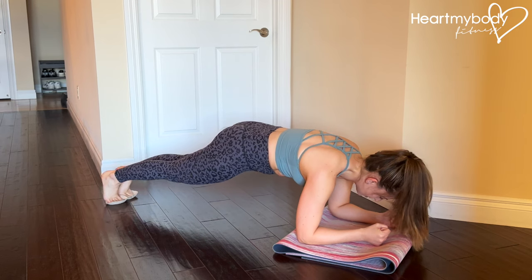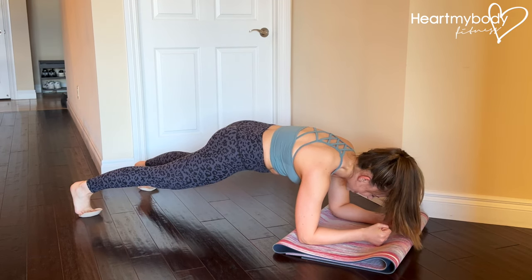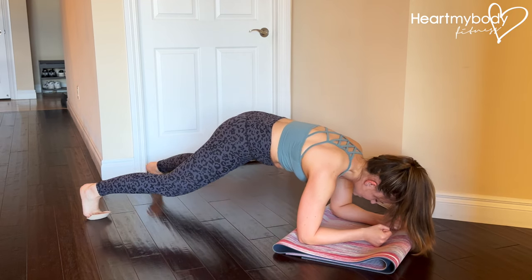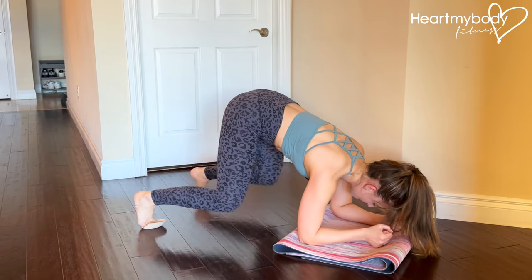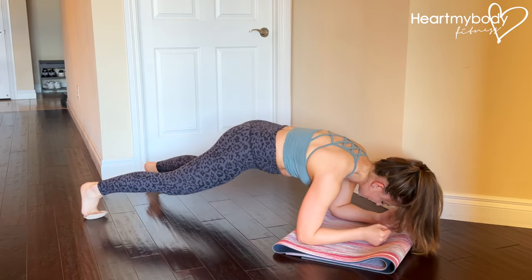From here, slide your feet apart just slightly wider than your hips, and now drive your knees in toward your elbows, lifting your hips to make room for your legs. Extend them straight back and together. Out, tuck, back, and in. And repeat.